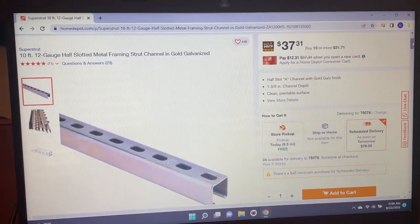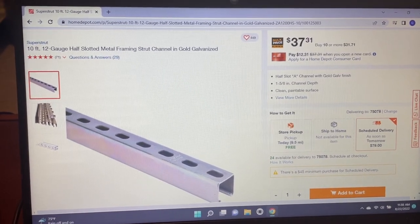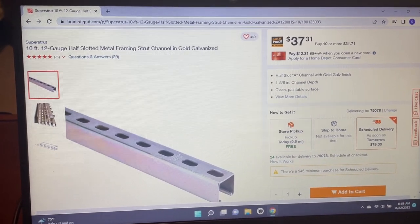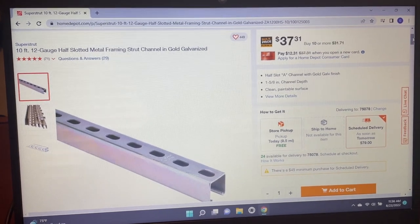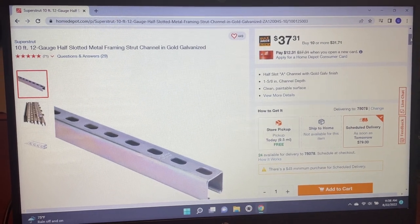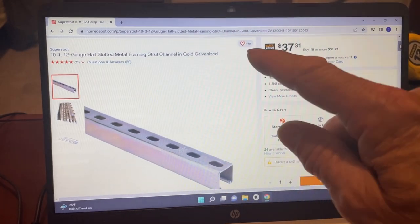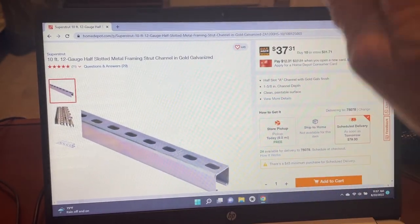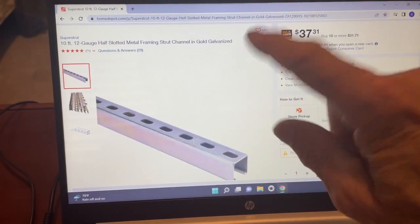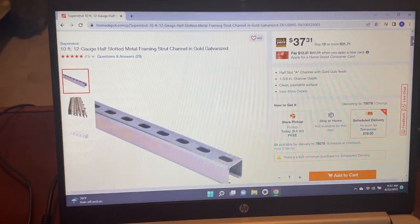Here's the channel strut I used — got it at Home Depot for $37.31 for a 10-foot length, 12-gauge. Depending on your garage ceiling height, yours may only be 8 feet tall. Mine has a 10-foot ceiling, and you need to go from the ground up through the hole all the way to where the hoist is, so I had to use a 10-foot length and then splice on about another 6 feet on top to reach the hoist.